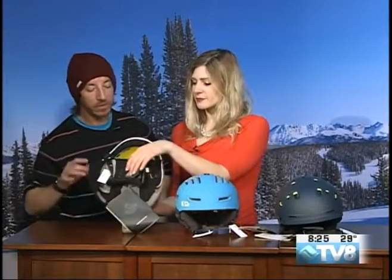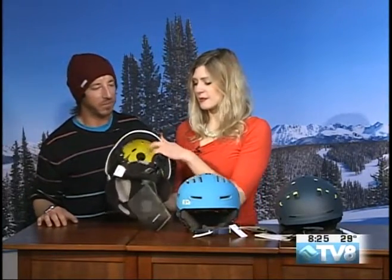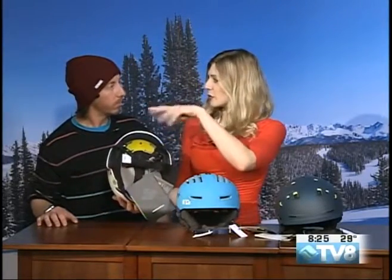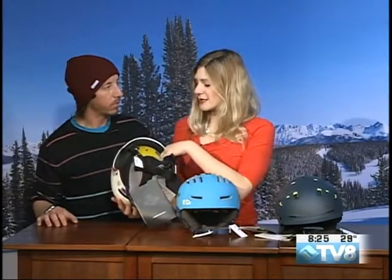I feel that there — a little bit of a color difference. It also has the MIPS technology, right there on the inside. The safest, most comfortable helmet. It really does move — sometimes you'll bring in the model and move the little head around, but that's awesome.